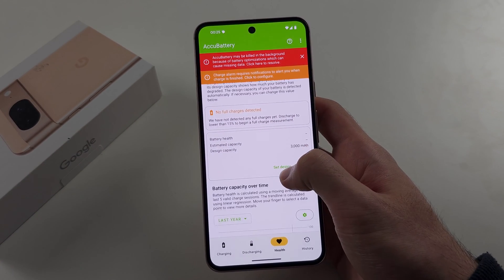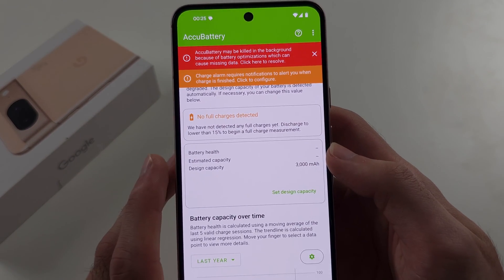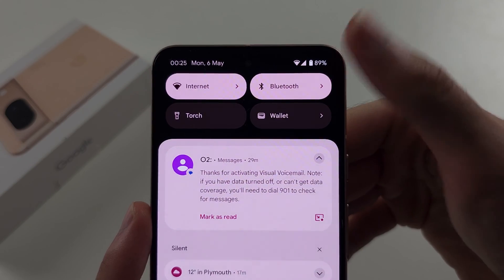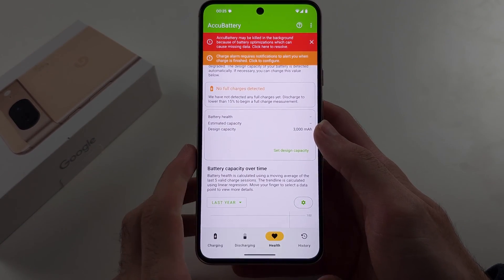This is because we need to do a full charge. Use the phone until the battery is lower than 15%, then wait until it's below 15% and connect it to the charger.